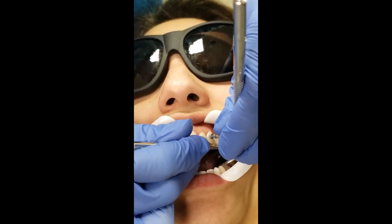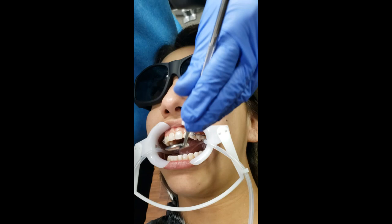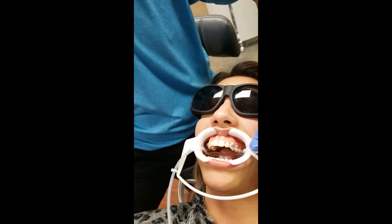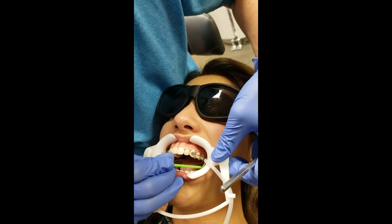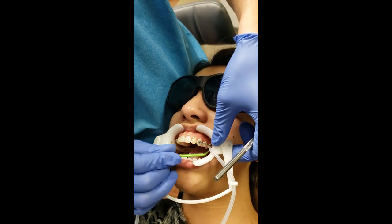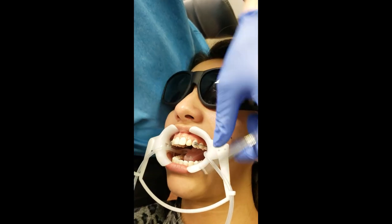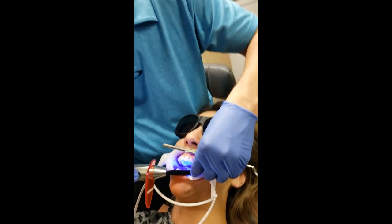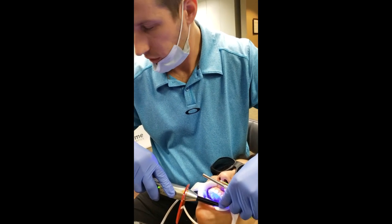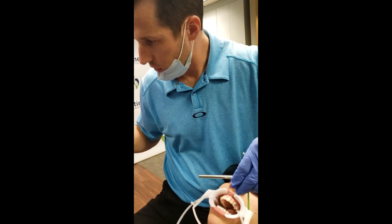If you have to favor any direction with that buccal groove and for some reason you can't get this to fit perfectly, I'd rather favor the mesial because we're trying to de-rotate that tube mesially. You can take the extra and roll it over the bracket pad here for a little bit of added retention. I'm going to cure the posterior now - the anterior looks pretty good.